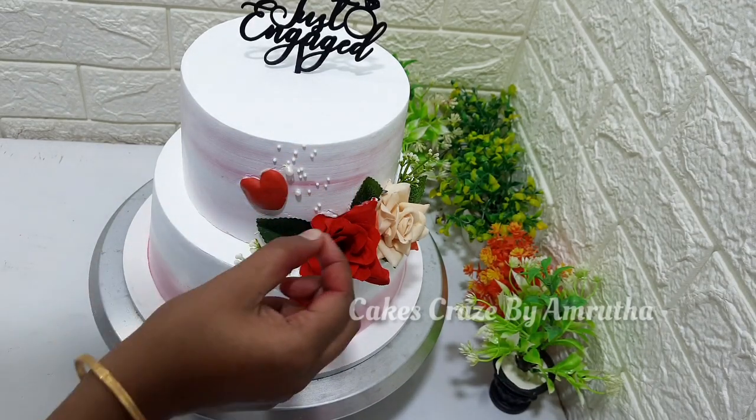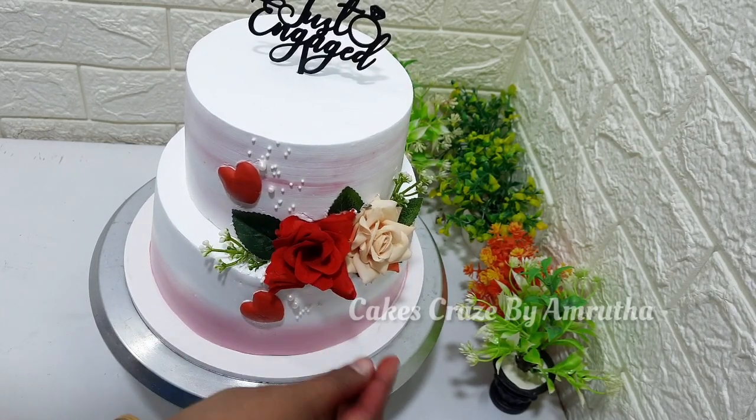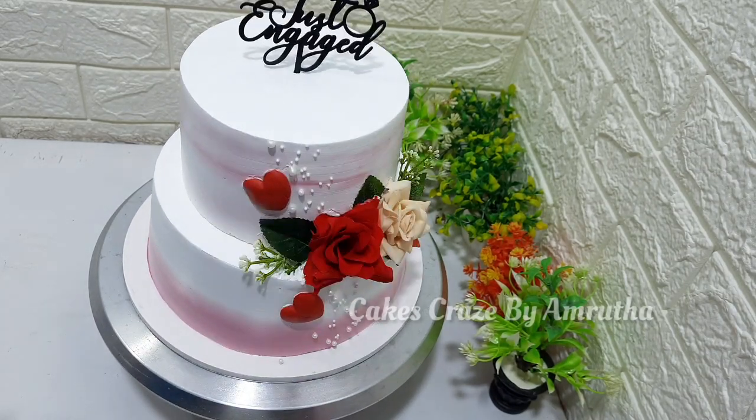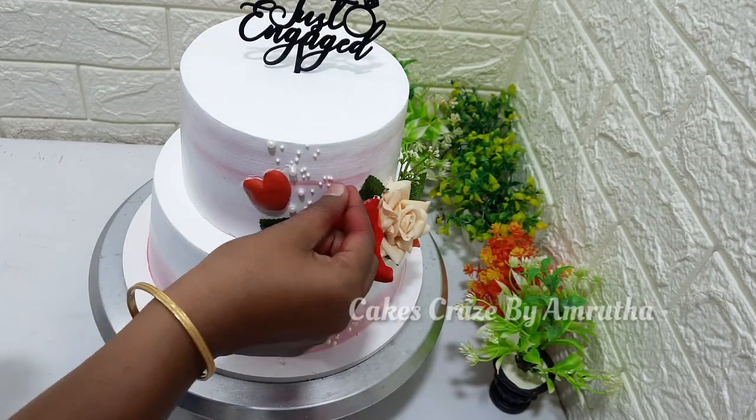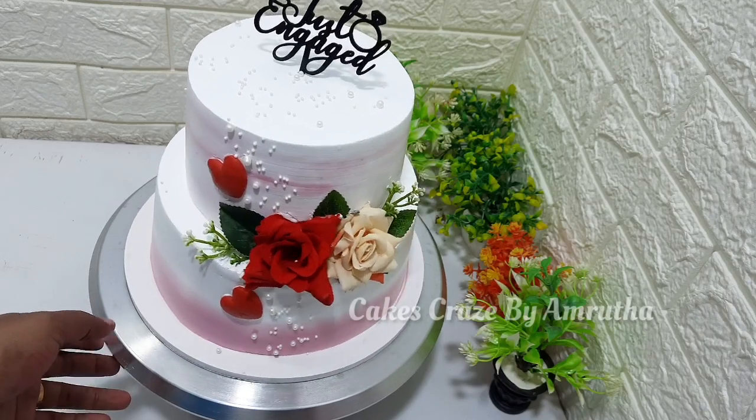For the same finish on this cake, I will add them to the top of the cake and complete it all. It's a good look for the final cake.